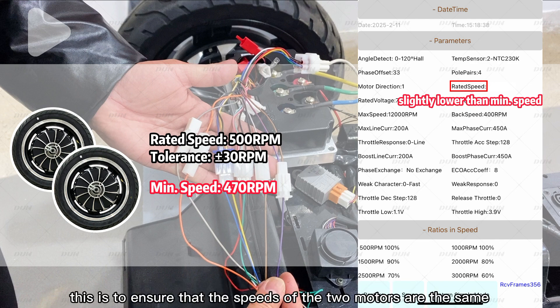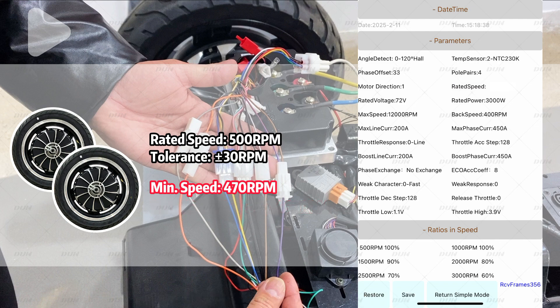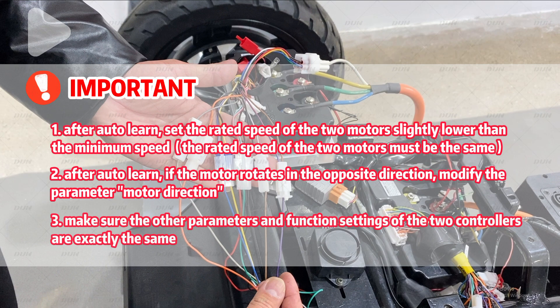This is to ensure that the speed of the two motors are the same. So I set both motors' rated speed to 460 revolutions per minute. After auto-tune, if the motor rotates in the opposite direction, you can modify the parameter 'motor direction'. In addition to this, we must also ensure the other parameters and function settings of the two controllers are exactly the same.